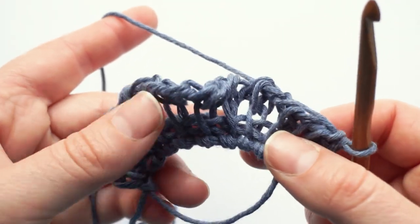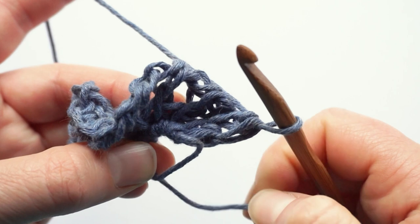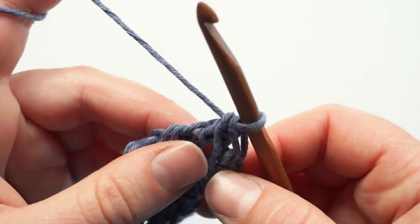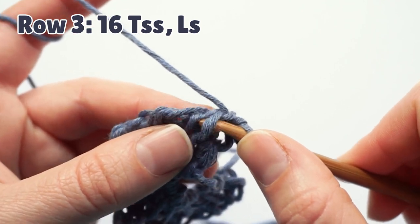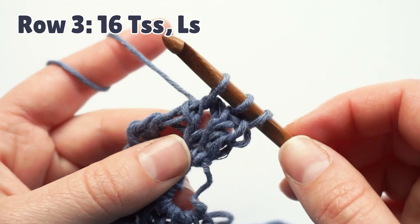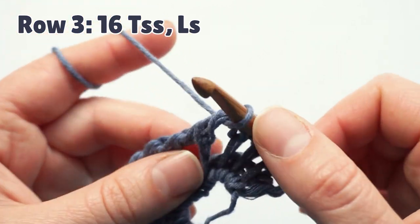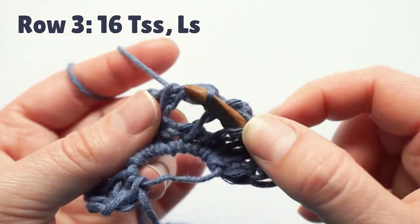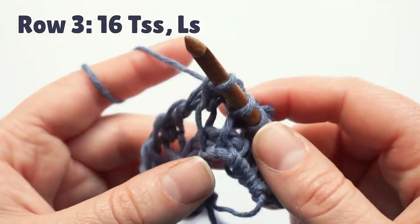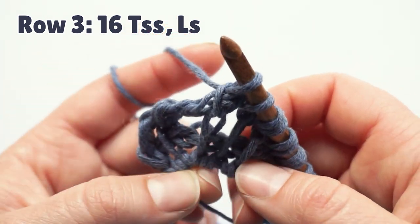Now you can see it will be much easier for the next row to work into these spaces, so we can pull a little bit on the magic ring — just don't close it completely. You still want to be able to move the base here. For the next row we have no increases, just make 16 Tunisian simple stitches. For the eyelets, you insert the hook through the eyelet and pick up a loop — this is a Tunisian simple stitch when working in an eyelet in my patterns. If you pulled too much on the magic ring, it will become a bit difficult to pick up the loops, so you can let it out a bit.